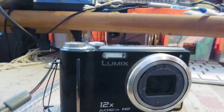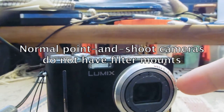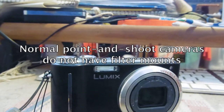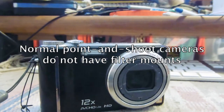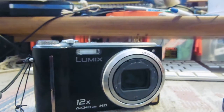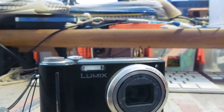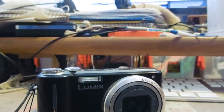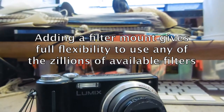The goal was to make this into an infrared camera. One thing about this type of point-and-shoot camera is that you cannot just attach a filter to the front of the camera — there's no accessory that allows you to attach a normal filter. So what I did was come up with a method for attaching a filter mount.